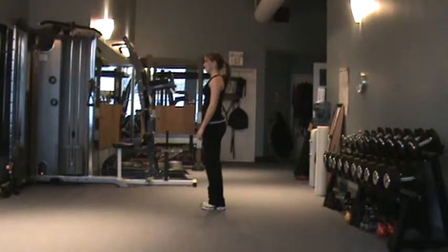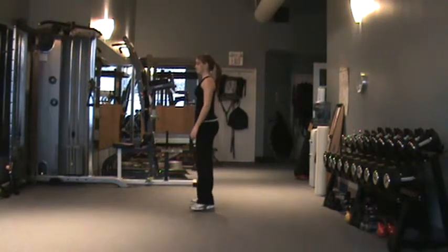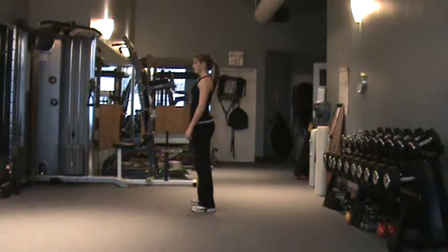The squat jump. Start with your feet shoulder width apart. Squat down by bending your knees and pushing your butt back. You'll sink down to approximately 45 degrees.